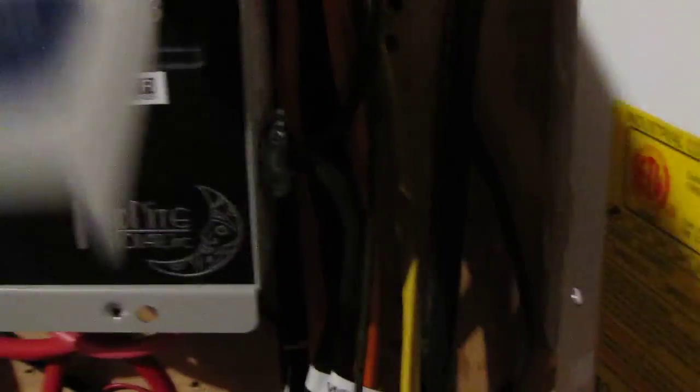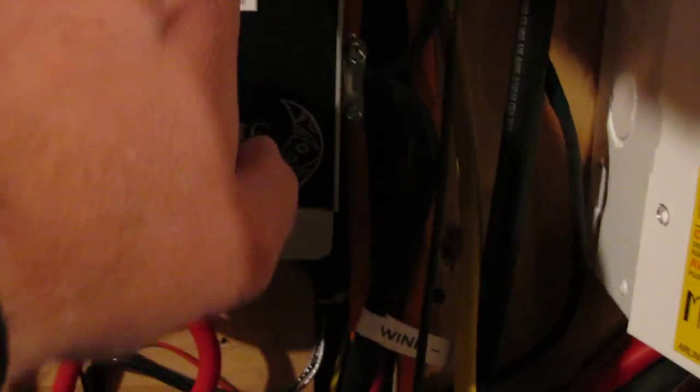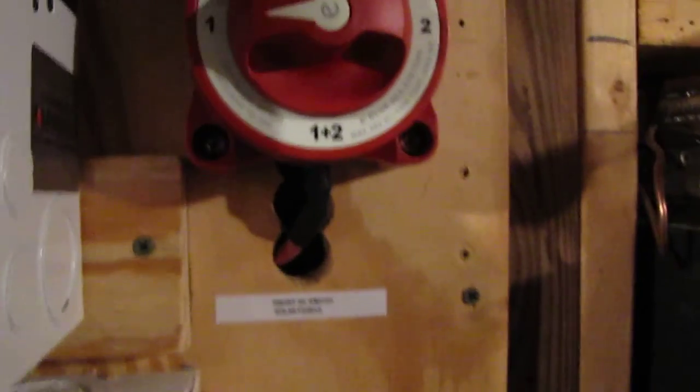Also, this is my other little Midnight Solar box — this is my Morning Star charge controller box. That's my shutoff there. This is my divert load — a 24-volt, 1000-watt, 35-amp air heater, which is a divert load from wind. There are all my breaker switches, and I've got a main breaker switch for wind right here, and a disconnect from solar as well.